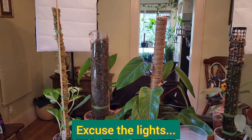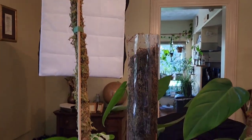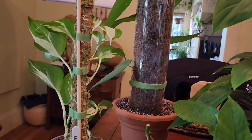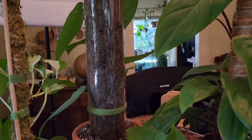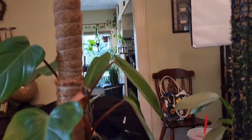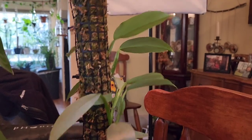So those are the different moss poles that I have. You've got this really bendy one — you can bend it any way, make a heart out of it, it retains moisture pretty well. Then the new plastic kind which is really beautiful and very sturdy. There are also the ones where the base will eventually rot but they work pretty well. And of course the homemade moss poles, which I think work very well too.